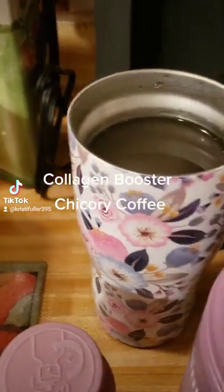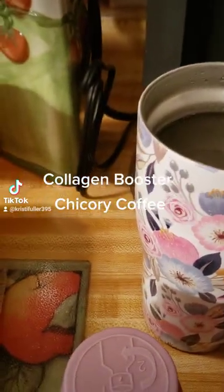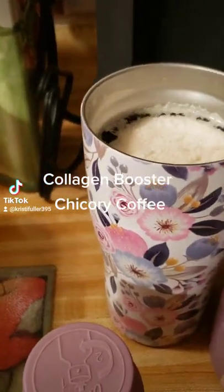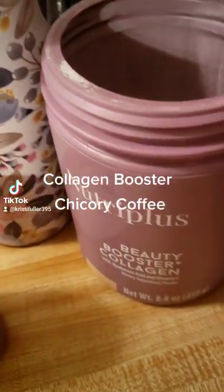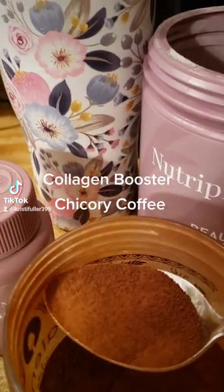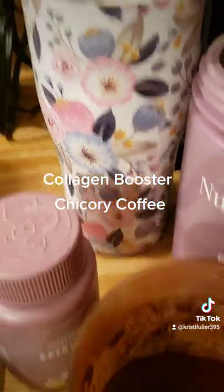Good morning! I am going to be making my morning coffee with a scoop of my Nutra Plus Beauty Collagen Booster. A tablespoon of my chicory coffee.